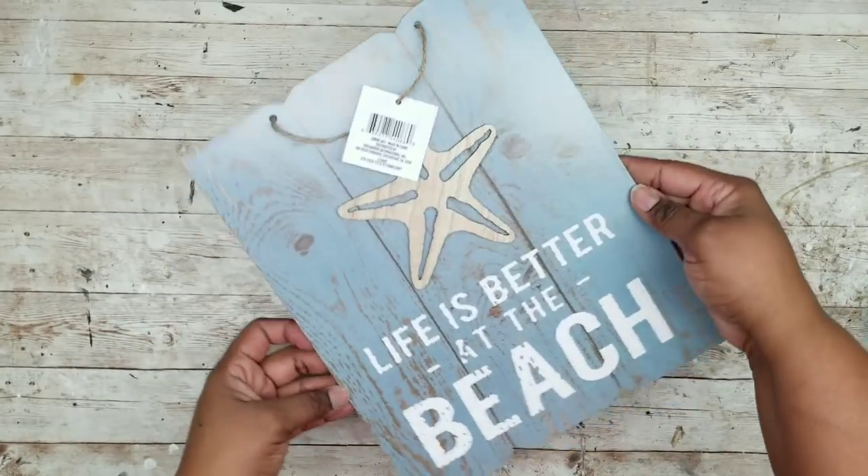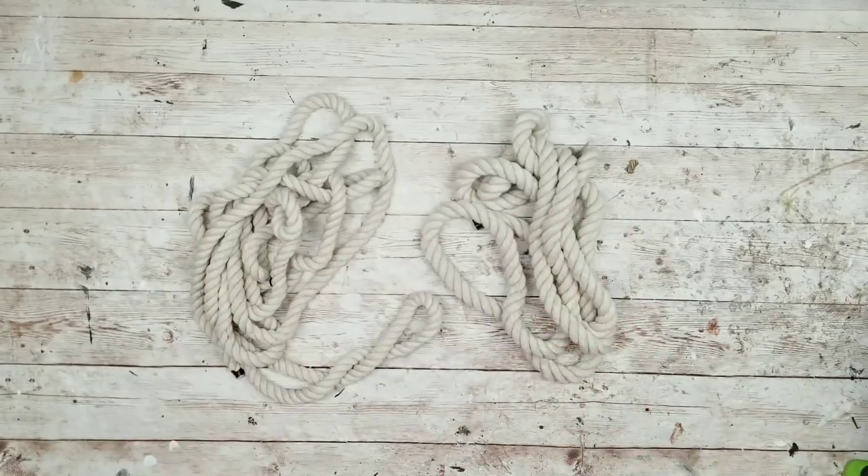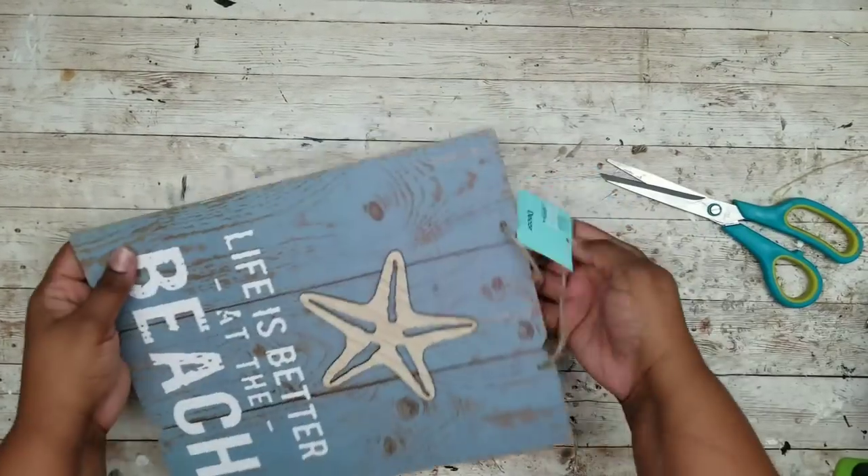This project is a nautical beach sign. We'll need one sign from the Dollar Tree and one nautical rope of your choice from the Dollar Tree. I'm grabbing the nautical sign and removing the hang tags.